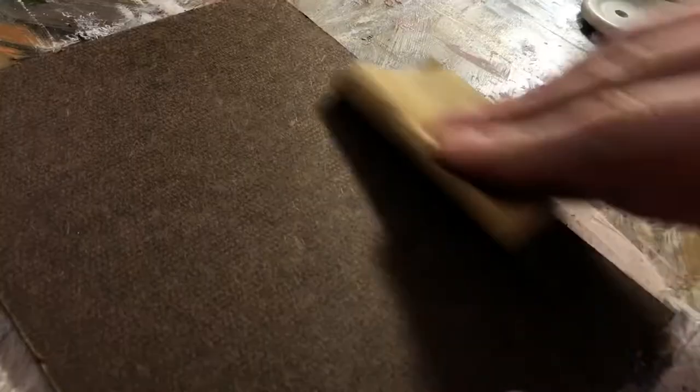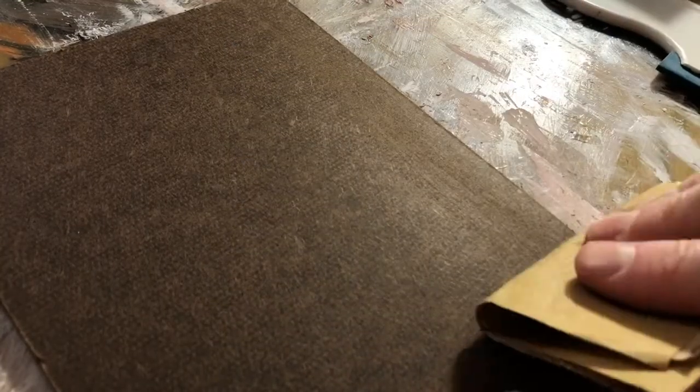The first thing we're going to do is sand our panel. We're going to sand the edges to get rid of any rough edges, and if you want to you can even sand the middle of it to give it a little more tooth, which can help the ground bind to it a little bit better.